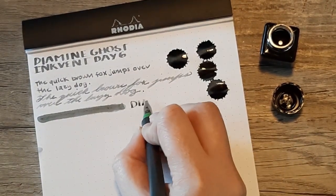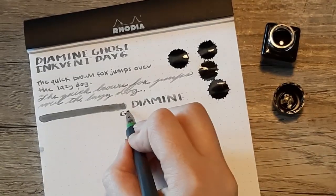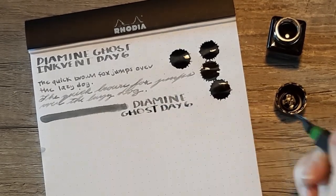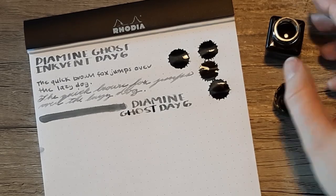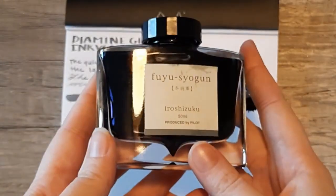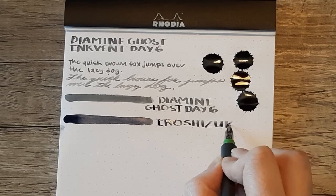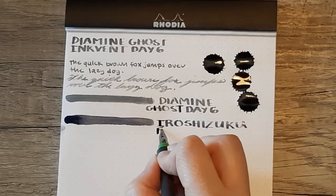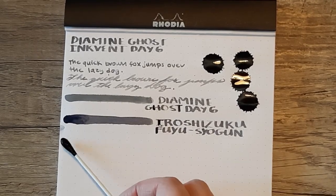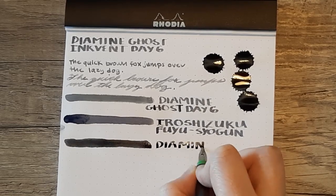First up on the comparison swabs, I'm just laying down Diamine Ghost again really quick. Next I will be pulling out Iro Shizuku Fuyu Shogun, an ink this gets compared to quite a bit. And if you're looking for a more readable alternative, I think this is a good one, or if you have a preference for a slightly wetter ink, that is what this line of ink is very well known for. And lastly we have Diamine Gray, which is much darker than Ghost and a little bit darker than that Fuyu Shogun.